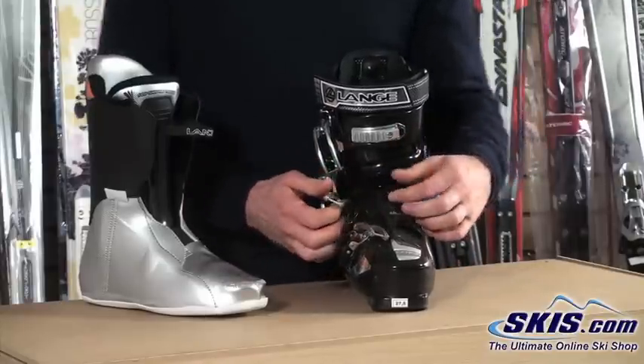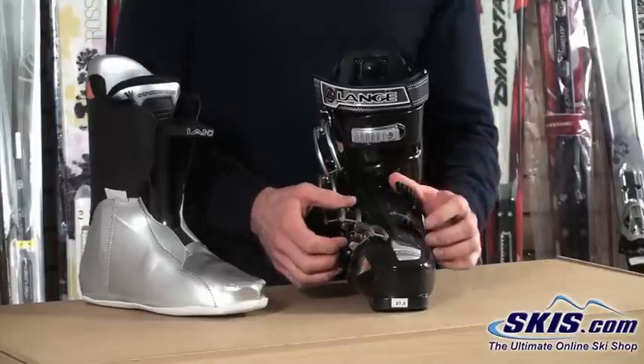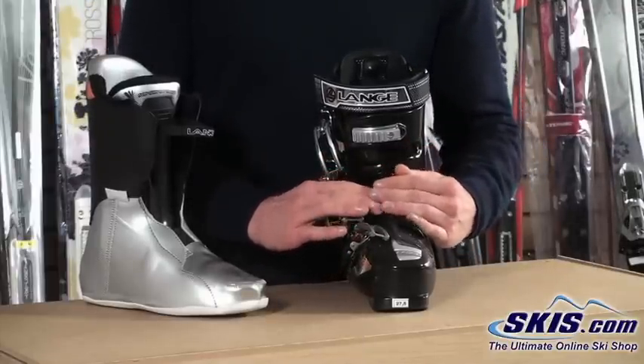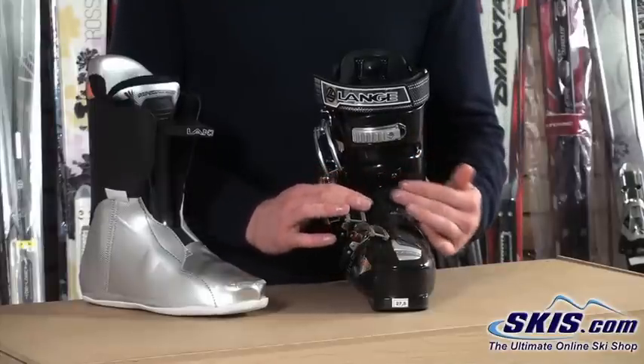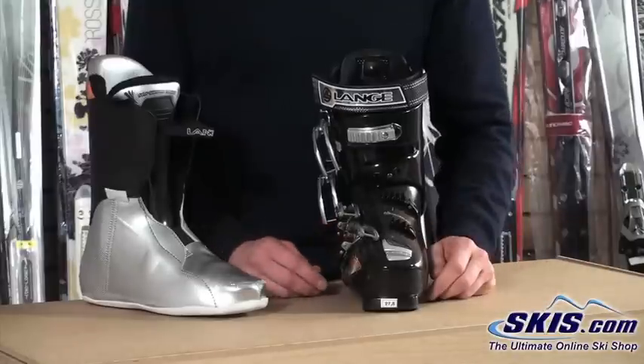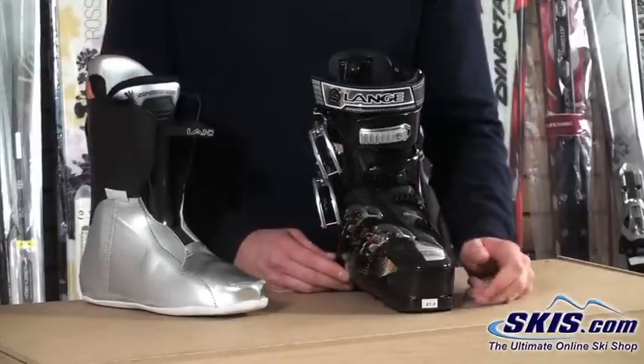We also have a hinge instep buckle here that allows the lower overlap shell to conform better to the top of our instep. So we're not getting undue pressure on the top of our instep causing our feet to go numb, cold, and resulting in unhappy skiing.